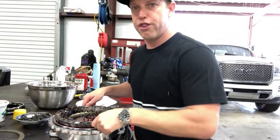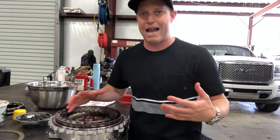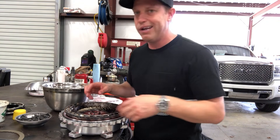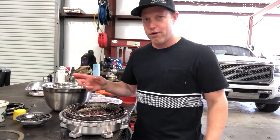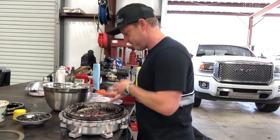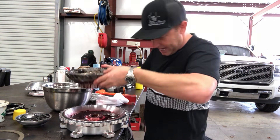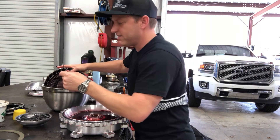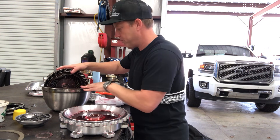This piece here is called the turbine. On a lock-up torque converter the turbine is very integral to how the lock-up works. When you pull this out you're going to lose a little bit of fluid. There's also going to be a race stuck to the bottom — don't forget to pull that race off when you take it out, otherwise you'll drop it in the parts washer and lose it. This thing has a hub welded to the back of it that engages the clutch pack. As you can see, there's some fluid and there's my race.